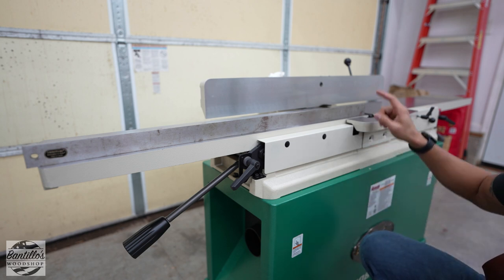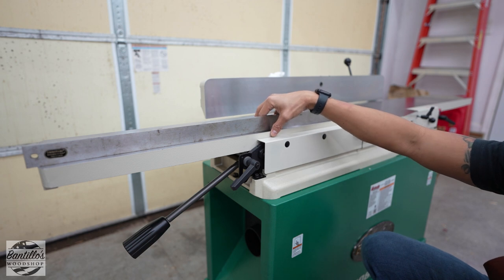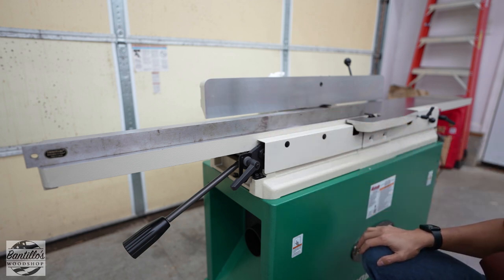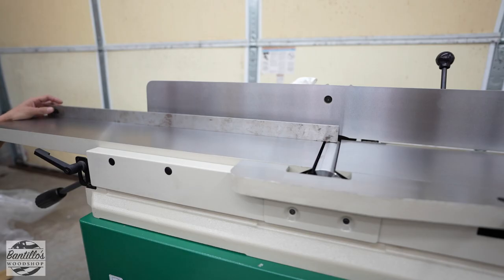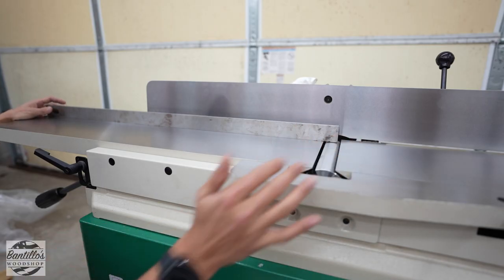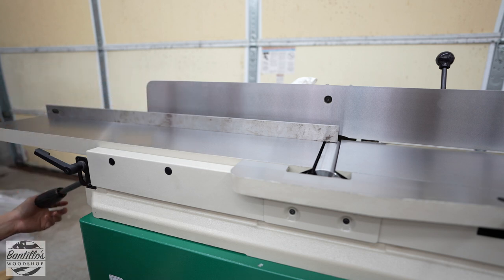I'm going to go ahead and check the infeed side, because this is the outfeed side, and I will take a video if I have a problem on that side. I checked the infeed table side with the precision straight edge and everything was great on that one.